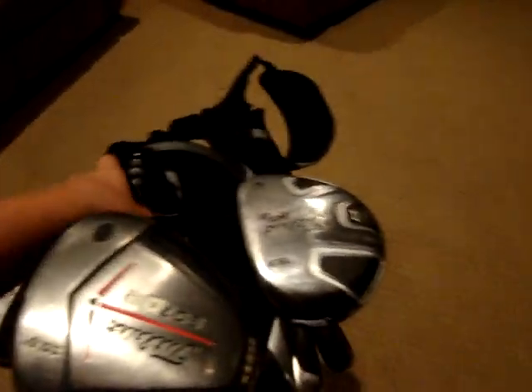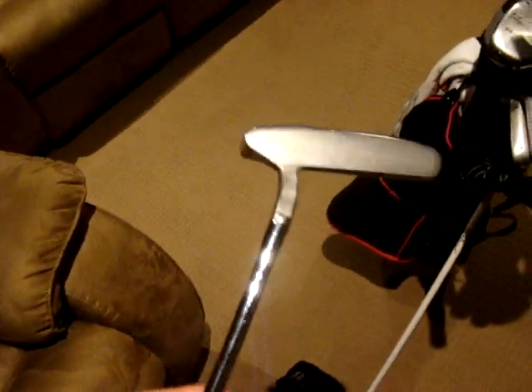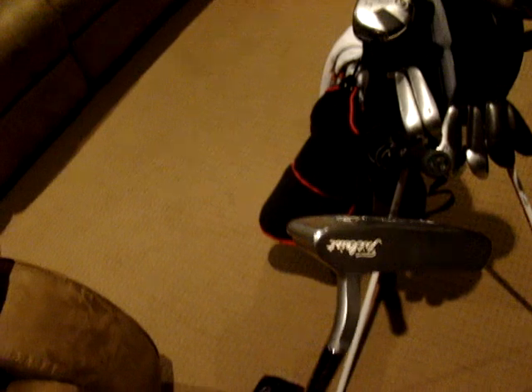Now to the flat stick — the putter. It's a Scotty Cameron Studio Stainless 2.5. I picked this up for about 100 bucks from a friend, so it was a good buy. It's cut down to about 30 inches, which is about the right height for me. I've been putting really well with this and I don't think it's going anywhere anytime soon.